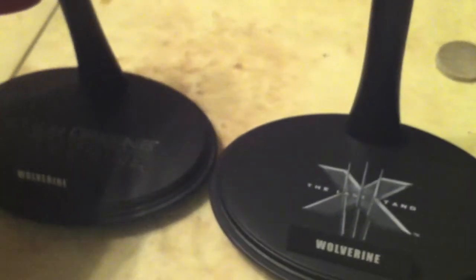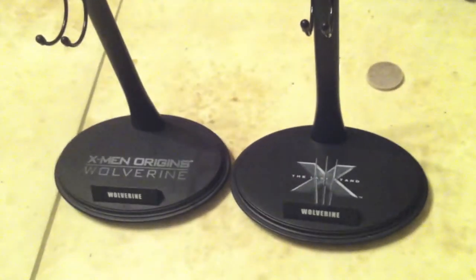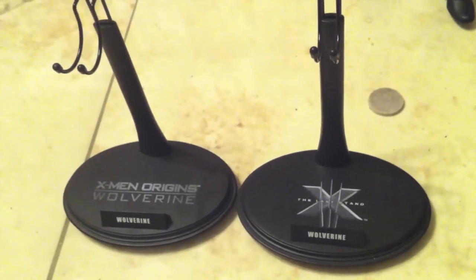So I just wanted to go over comparing the 1:6 scale basic stands for the X-Men Origins Wolverine and the X-Men Last Stand.